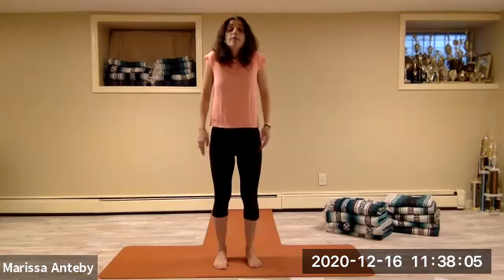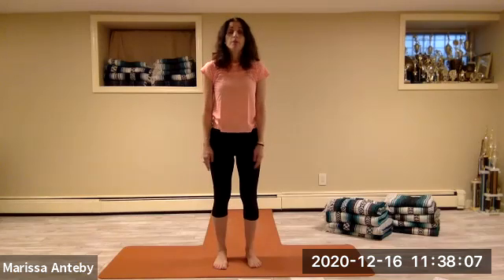Let's take the arms down. Lift the shoulders up, back, and down. Three more — up, back, and down. Two more — up, back, and down. One more — up, back, and down.